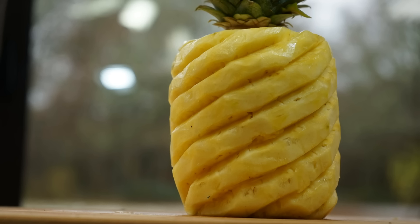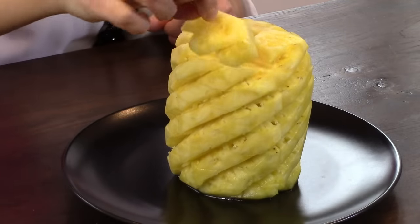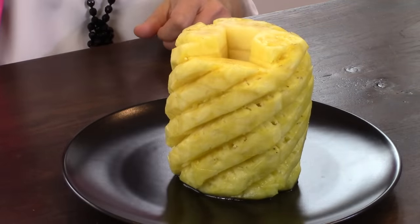Bon appétit! Thank you for watching and sharing my recipe. Rendez-vous in my next homemade dish video.